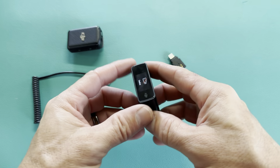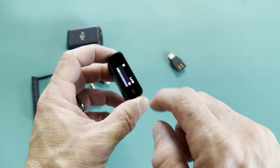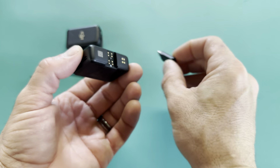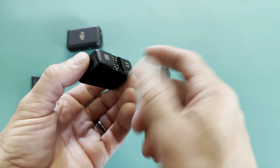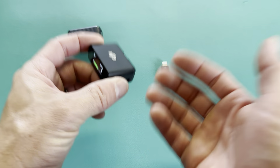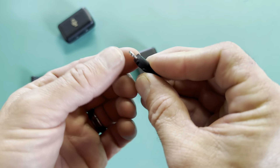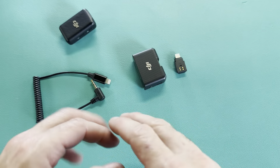This is my DJI mic and I usually plug this in to my iPhone with this little adapter. You slide it in and sometimes it's just a hassle putting it in there, and I've dropped my phone before and when you drop it this piece just snaps off. This is the third one I've had like this, so I got tired of that.